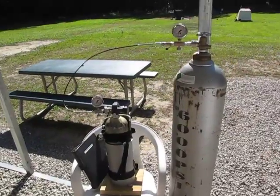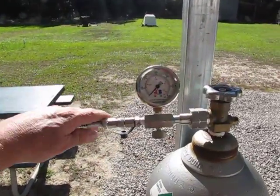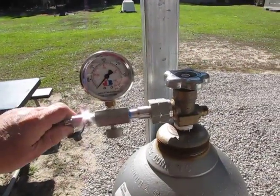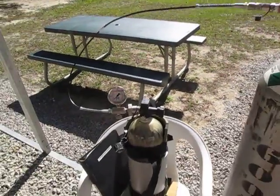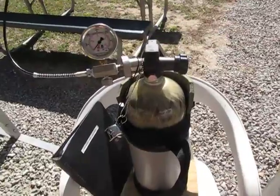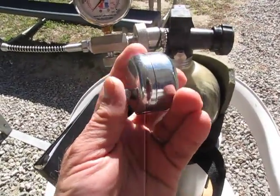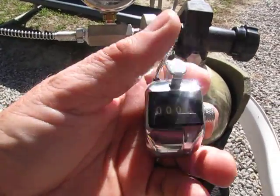I didn't opt for a hose off of my gauge — I just do the nipple, and then I put my tank to it. I keep up with my fills, my gun fills, with this clicker right here.